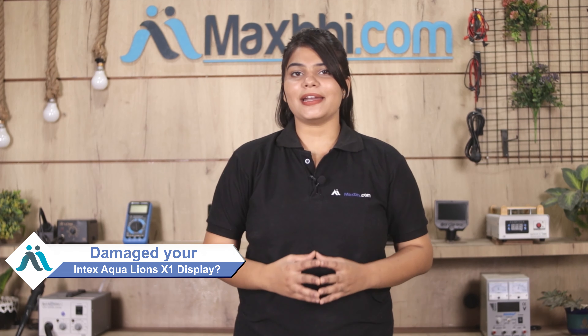Hi friends, this is Lucky from Maxp.com. Do you have the Intex Equaliance X1 phone display damaged? Worried about the high repair cost of your smartphone?